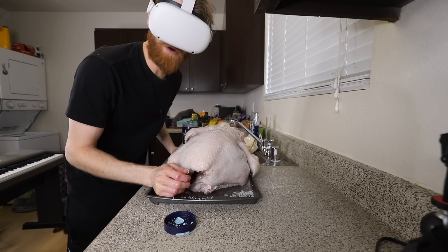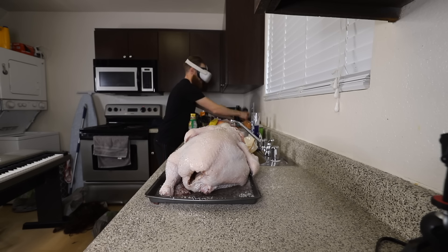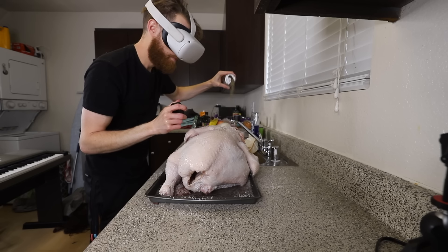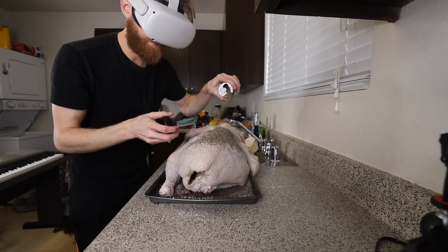If your turkey don't sound like Pop Rocks when you pop out and smack it, then it's wrong. And then rub that in once it's on.